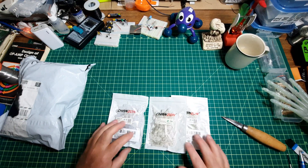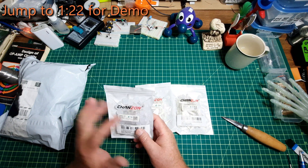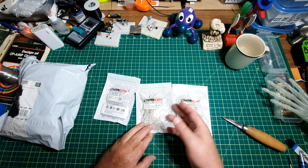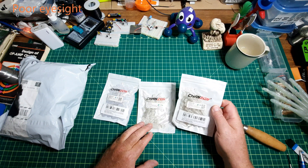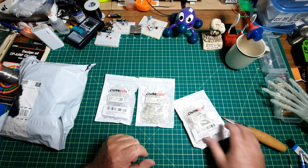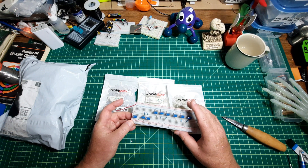LEDs — you can never have enough LEDs. I picked up some 10mm with four leads so they're RGB, and these are common cathode. I also got some common cathode 5mm ones. The specs on all of these are almost exactly the same.